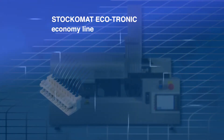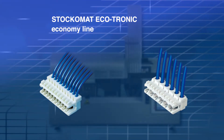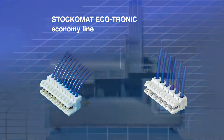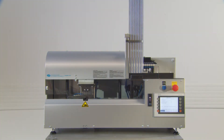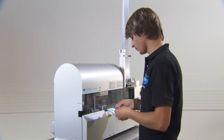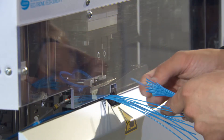The Stuccomat Ecotronic Economy Line is a semi-automated machine for terminating the Ecotronic and Ecotronic Pro connector systems. The discrete wires are positioned in the Stuccomat Economy Line manually, whilst the machine reloads and positions the connectors automatically.